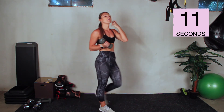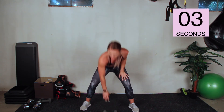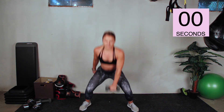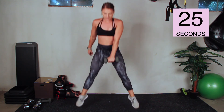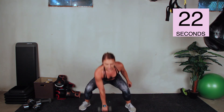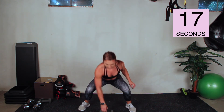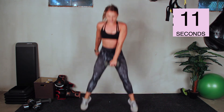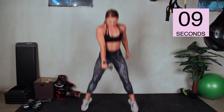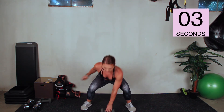We only have 15 seconds here — grab one dumbbell, we're doing squat jump pickups. We're back at the beginning — not a lot of rest. Three, two, one, go. Jump up, switch. Eliminate the hop or the dumbbell if you need to modify — but challenge yourself, push yourself. Ten seconds left. Three, two, one. Good job.